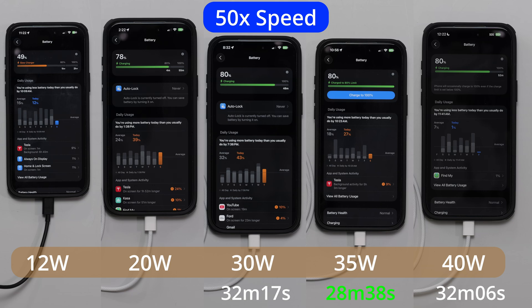A few minutes later — about 9 minutes after the 30-watt finished — the 20-watt finished. Then I doubled the video speed to 100%, and the 12-watt was still taking its time.